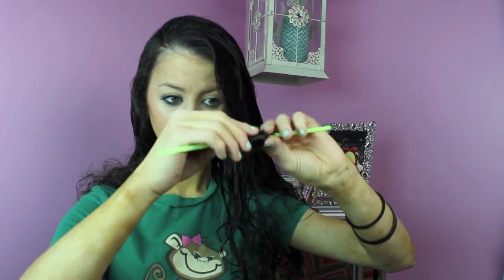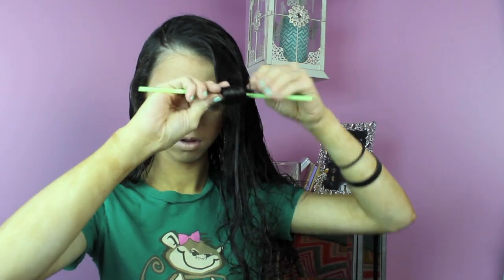What you wanna do is just go ahead and take the straw, put a piece of the end of your hair at the tip of the straw — like the middle of the straw — and then just start rolling it up. It's pretty self-explanatory. You just wanna pull it back and down so it's tight on the straw.